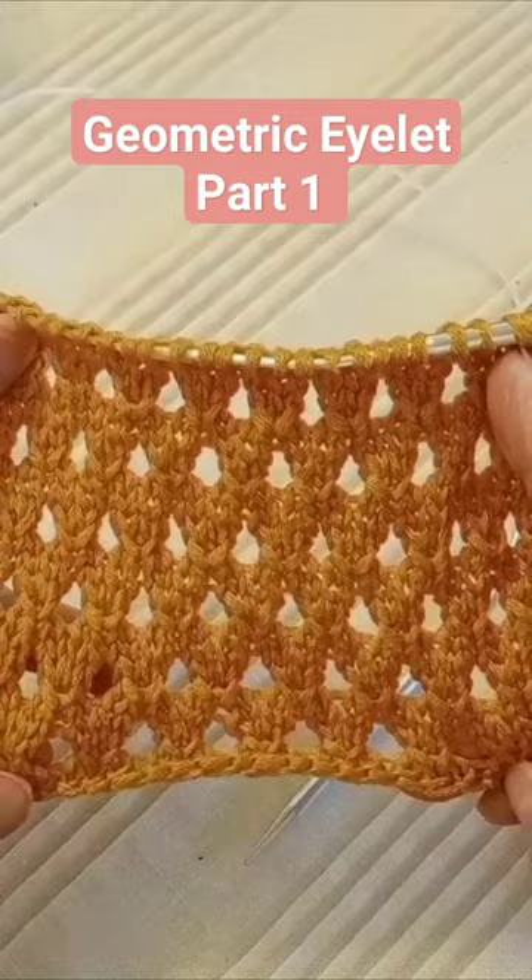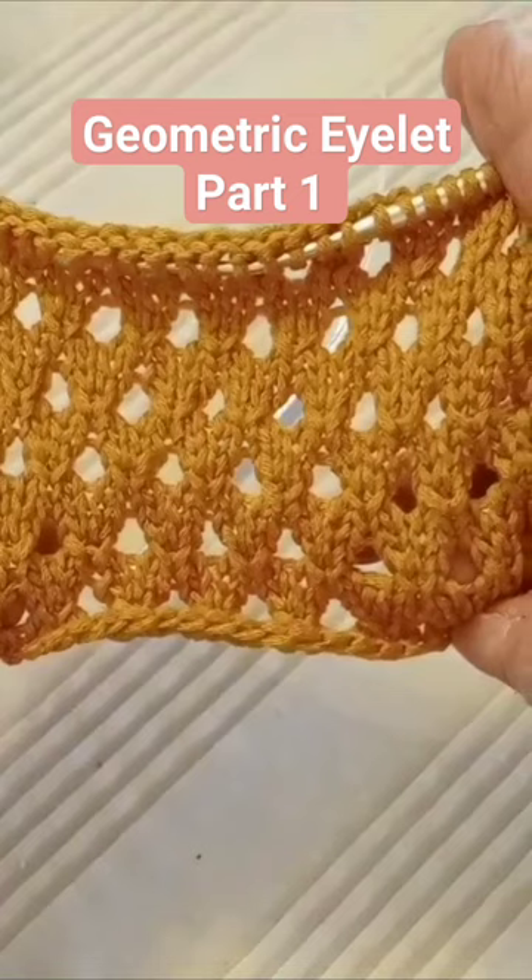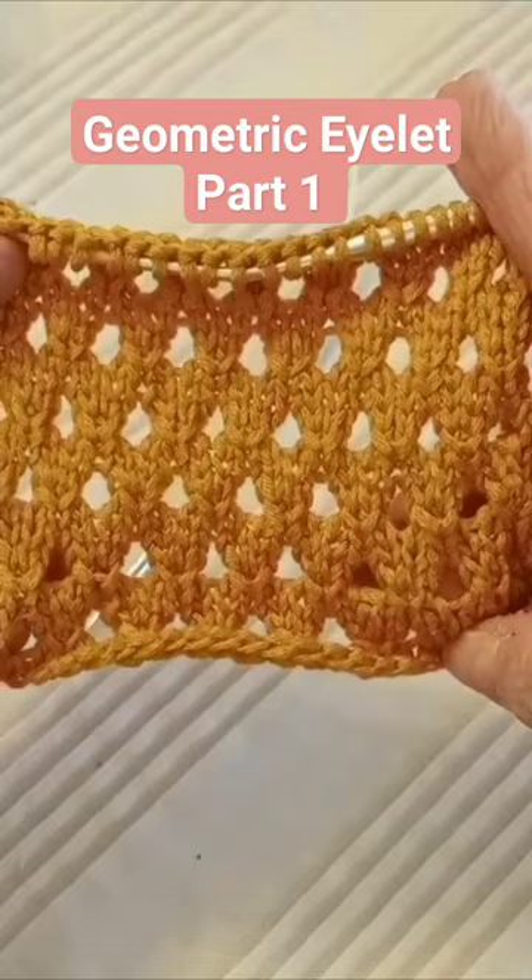So first, I cast on my stitches. Row one, you knit. Row two, you purl. And now we'll go into the third row.